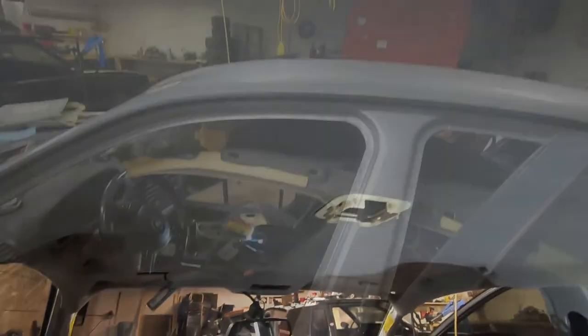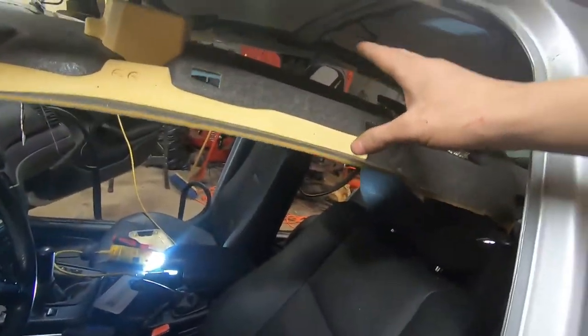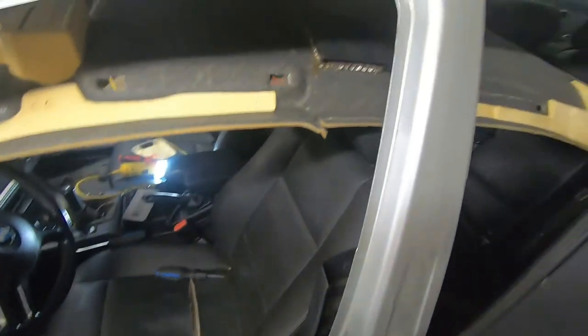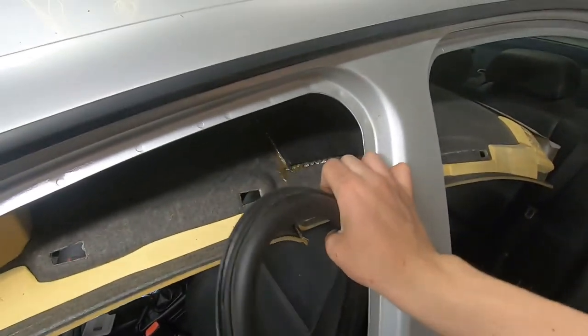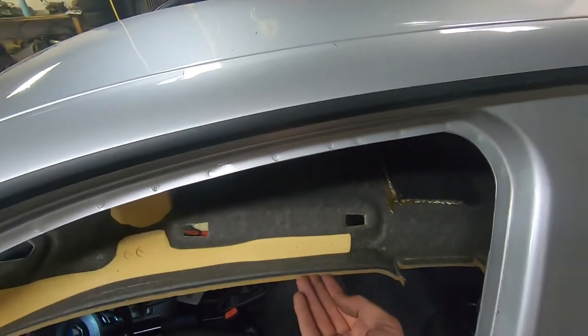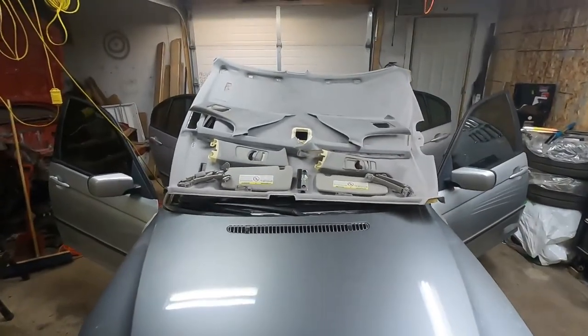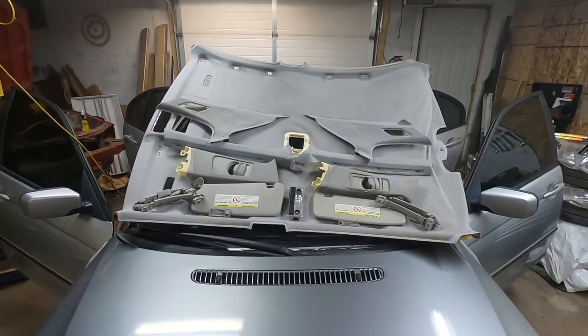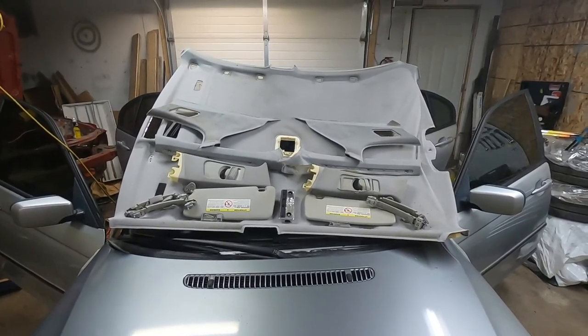The headliner wraps around the back, so you have to pull the whole headliner back a little to unclip it from there and then it should come out. Pull this whole thing back and unclip it — I've already started it over here, you can see it's starting to flex. The whole headliner should now come out. Also, it makes it a lot easier if you pull the weather stripping off the edge of all four doors, as it partly clips the edge of the headliner. I now have the headliner as well as all the other trim pieces out of the car. Hope you all enjoy it and have a good day.